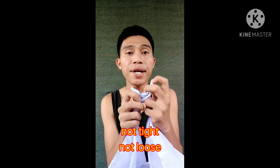Remember, not too tight, not too loose. And if you are going to untie this one, just pull this side and this side.